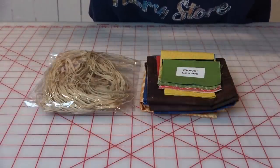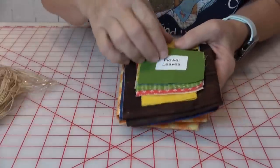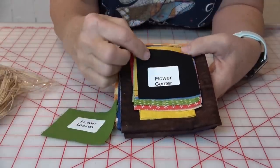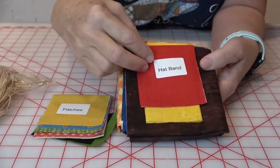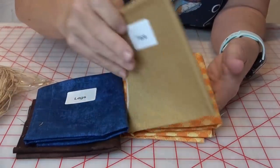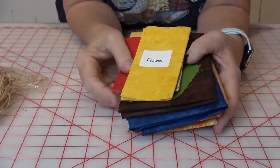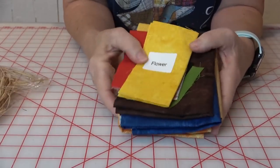Your kit will come with everything you need to make the scarecrow — the raffia for the fringe, and your fabric kit comes labeled so you know exactly what fabric is what. We have flower leaves, flower center, patches, hat band, flower, hat, legs, face, and body and arms — everything is labeled and very simple. All you need to do is get some buttons of your choosing to finish and put everything together.